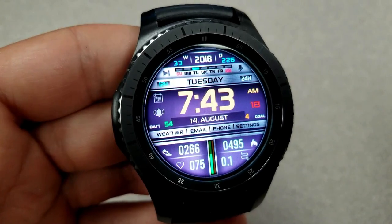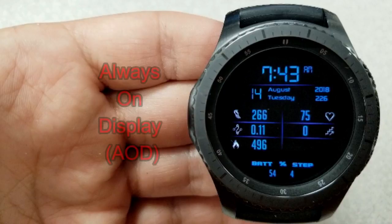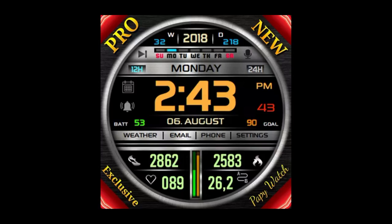You can't really go wrong with choosing either one of these faces, and if you like informative digital faces then you may want to consider adding one of these to your collection. If you want more information on the watch faces I reviewed today, simply do a search in the Galaxy App Store under the name of these faces. The full details are also included in the video description.